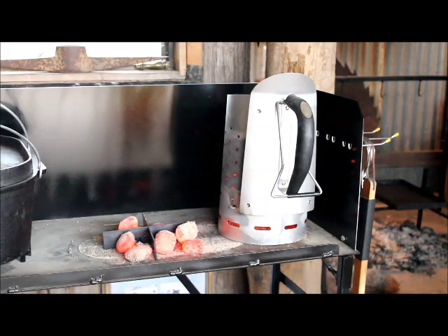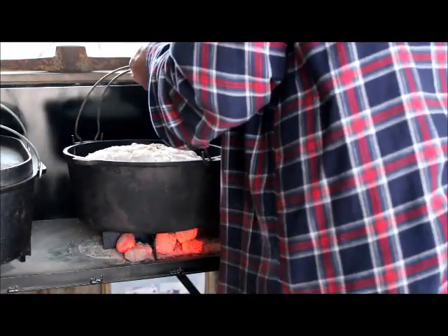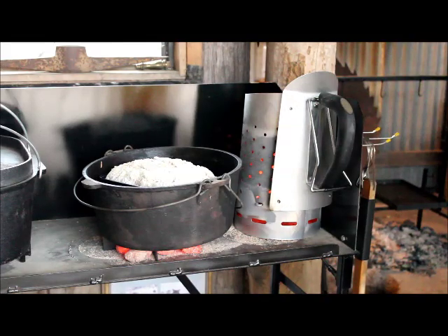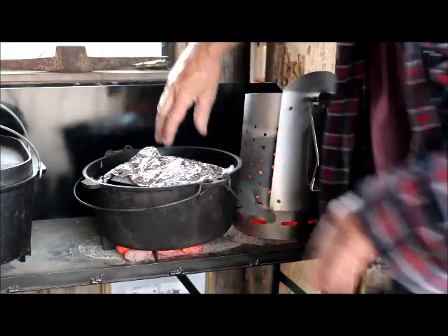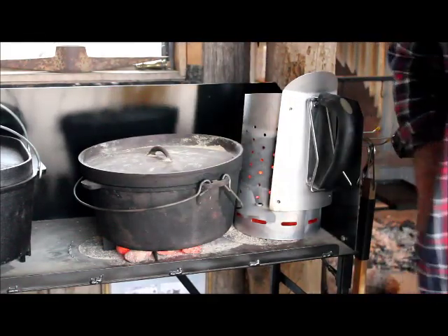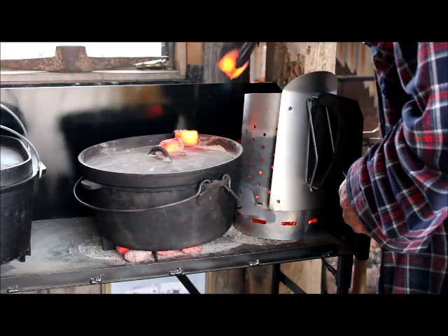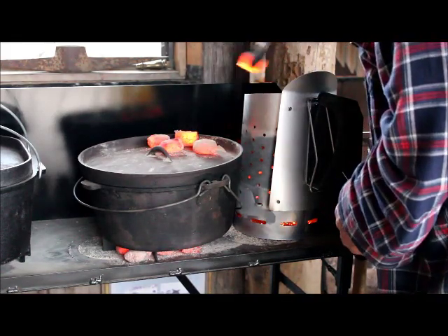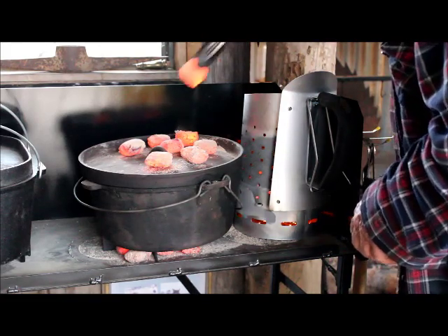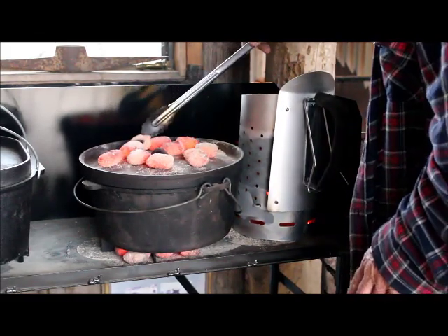We've already got our camp oven ready to go with our loaf of bread in the tin. What I usually do for the first 15 minutes or so is put some alfoil on top of the bread to stop it from getting too burnt. I'm using a 12 inch camp oven, or Dutch oven as some people know them, and I'll put the remainder of the coals on top — there should be around about 20 coals in there.